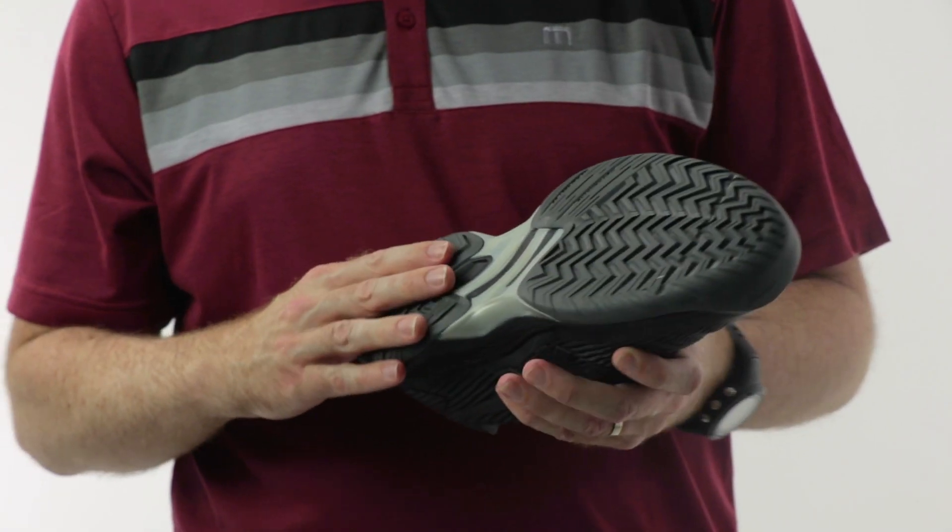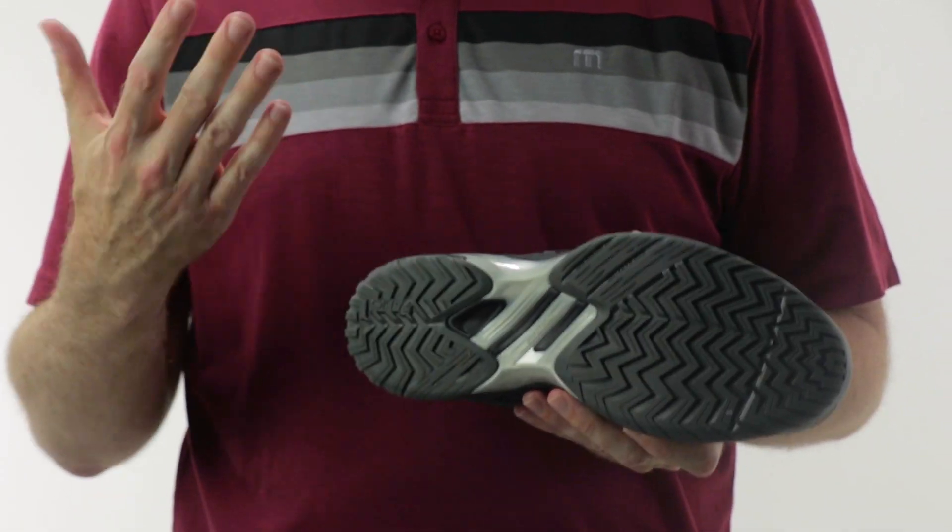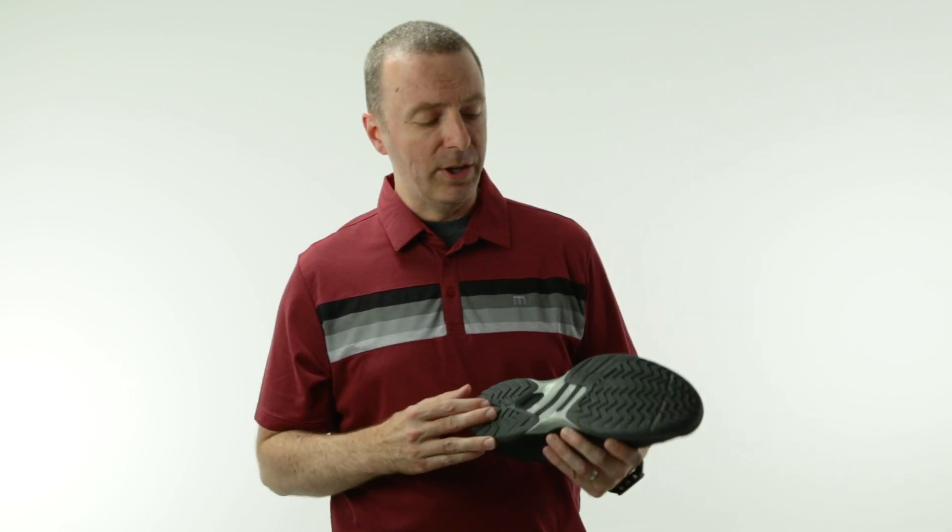Starting with the outsole of the shoe, we've got the Asics high abrasion rubber — they call it AHAR — very durable with great traction on a variety of surfaces. There is a clay court option in this shoe; it tends to be the more plain white colorways that have that, but the clay court option is available.